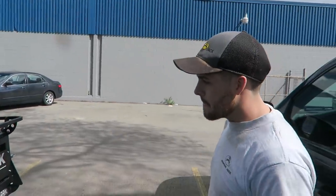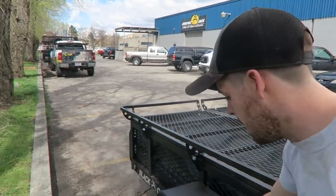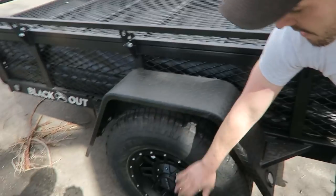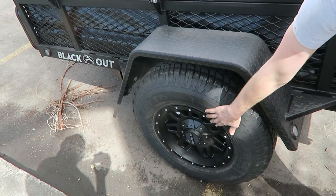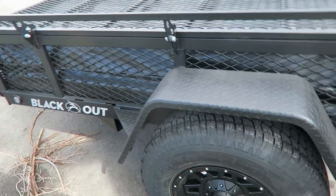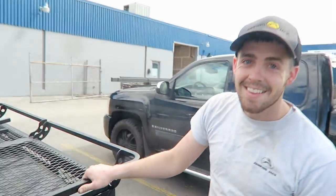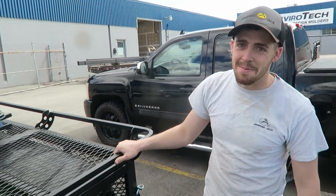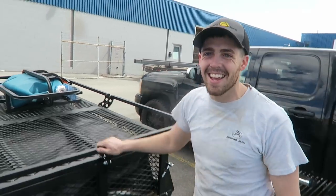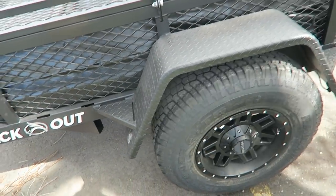Tell me about the blackout model versus the other ones. The main difference is you've got a larger fender — obviously that's to accommodate a 16-inch aluminum alloy wheel from Raceline and a 32-inch all-terrain tire from Radar Tire. Dude, I got a flat on my last trip on my Jumping Jack — fixed it with a can of Fix-a-Flat. So that'll be good to get a beefy tire.